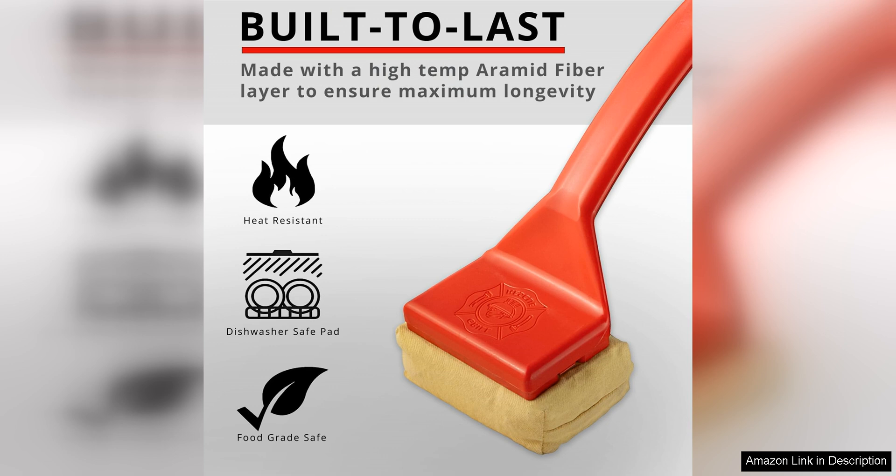I was impressed with how durable the cleaning head is. Even after multiple uses, it showed no signs of wear and tear, thanks to its high-quality materials.